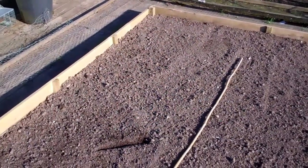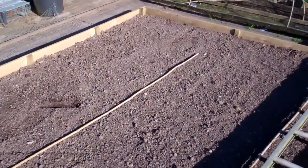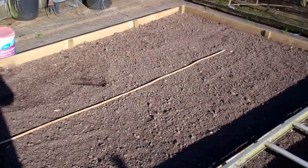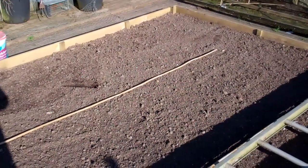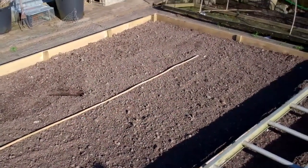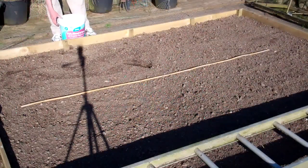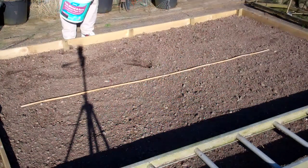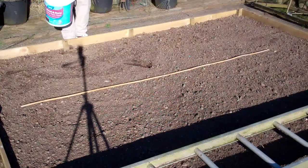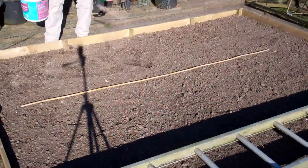I like to fertilize about a week to 10 days before I plant things, because it gives it a chance to break down a little bit. If seeds germinate into a big lump of fresh fertilizer it could do them a bit of damage. The fertilizer I like to use is blood, fish and bone because it's a natural fertilizer and quite slow release. I'm going to put this on at about four ounces to every square yard.